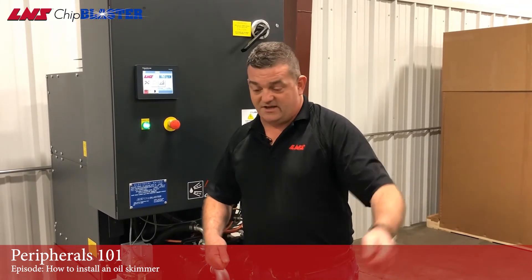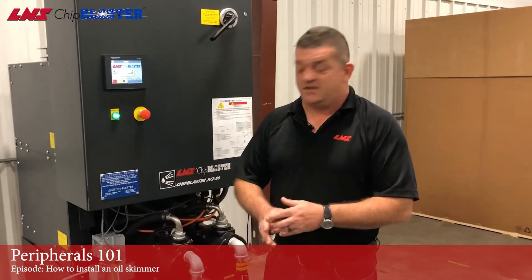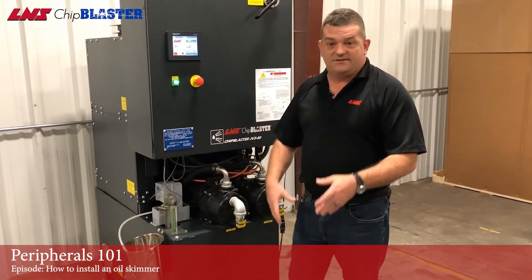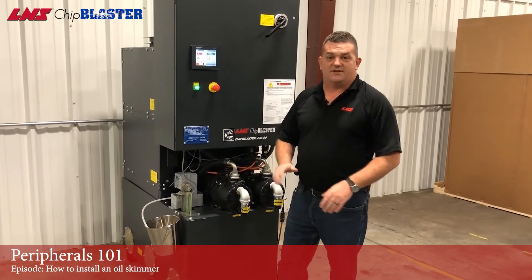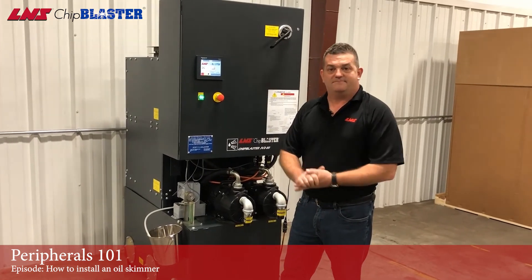We also have this option just for your machine tool sump: you can get a simple 110V plug with a timer. Just plug the timer into the outlet, put the plug in there, set the timer, and it'll do its thing. Again, that's it. This will help you get rid of your nasty coolant and itchy operators. As always, if you have anything you'd like to see, please let us know and we'll make a video to teach you how to do that. Thanks, have a good day.